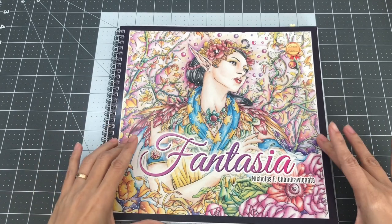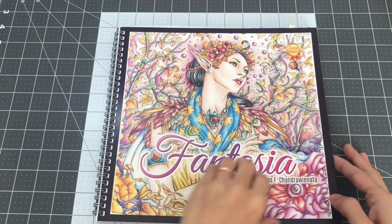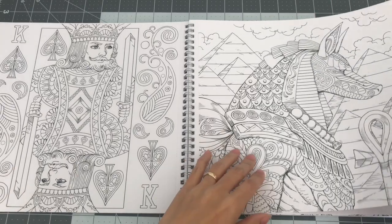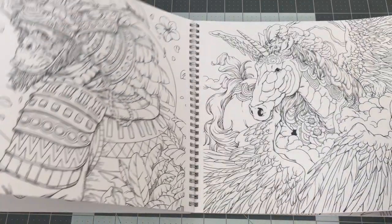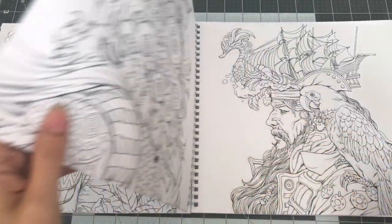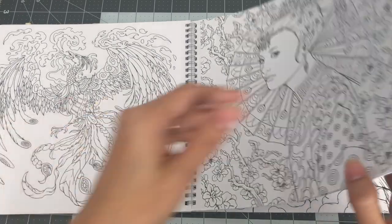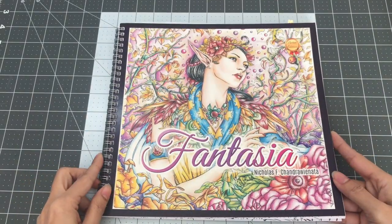The next one I want to share is called Fantasia by Nicholas F. Chandra Riannata. This is the second edition — right now on Amazon you can find the third edition, which is single-sided. The one I have has an image on both sides. There are a lot of interesting illustrations by Nick — I think he also goes by Nick Filbert — and I really love his drawings of the women. There are many flip throughs of this on YouTube. So this is Fantasia by Nicholas F. Chandra Riannata.